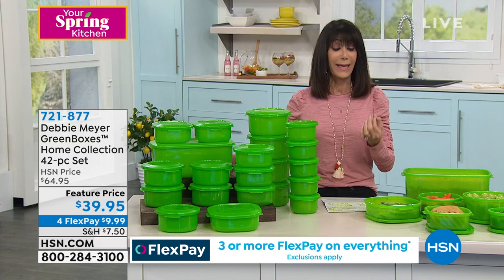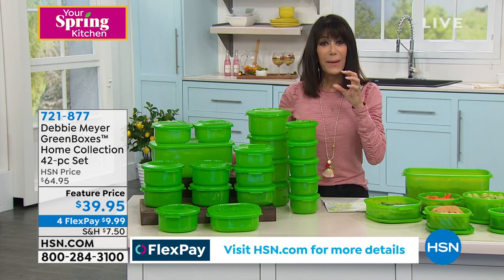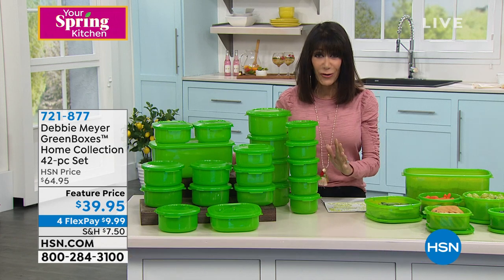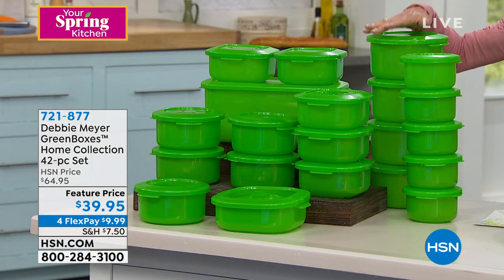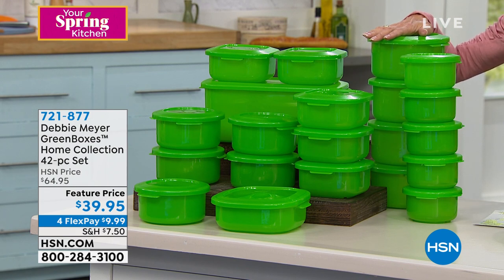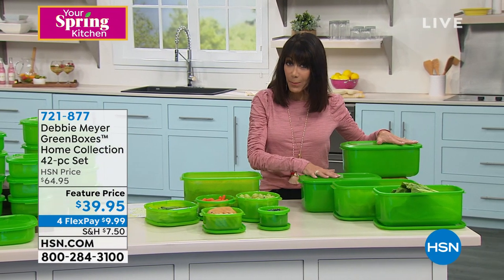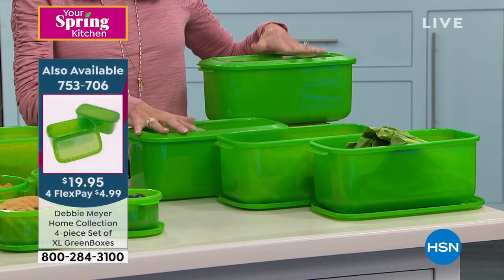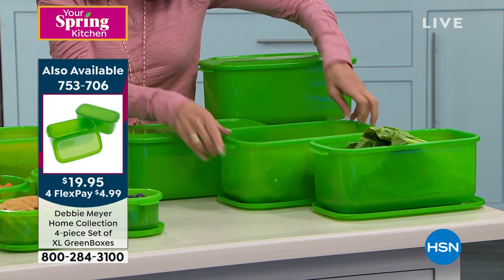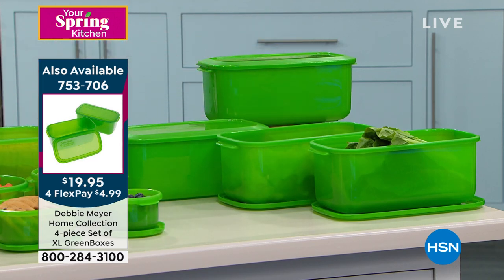Quickly, another item number — that's 721-877. The bread boxes are back and they're already incredibly popular. You've been waiting and waiting for these. These are affectionately called the bread boxes, but you can put absolutely anything in them. You're getting two of them today — it's a four-piece set because you get the lids. $19.95. 753-706 is your number there. Let me bring in the lady of the hour, our fabulous Debbie Meyer, who is celebrating her 15th year anniversary here. She's an inventor. She's an award winner.